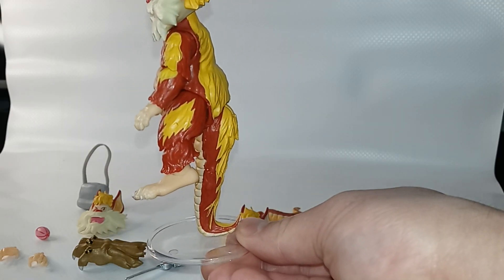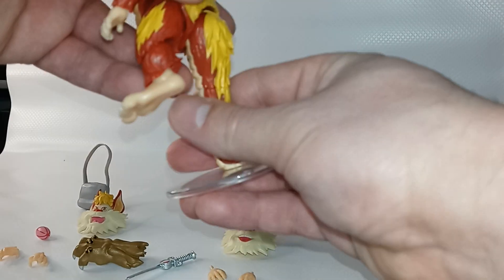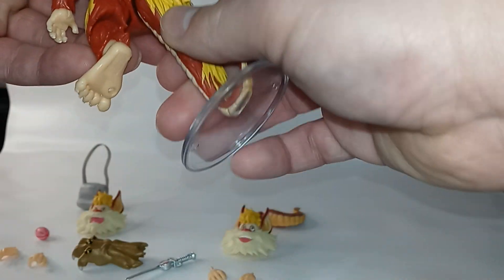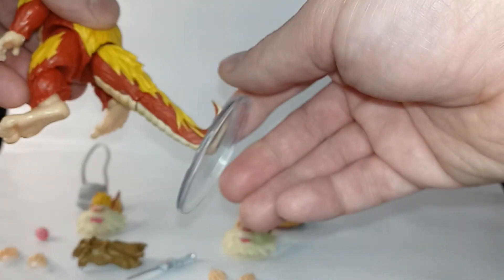Here's the stand the figure comes on. For the articulation of the tail, you can swivel it — it's on a ball joint. You can also move the tail up and down.